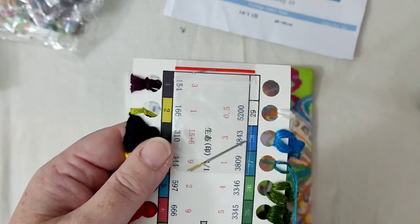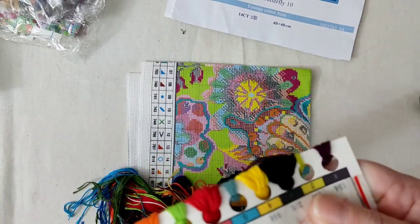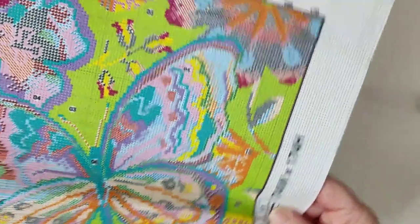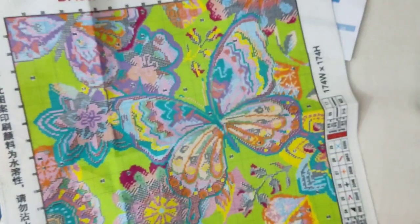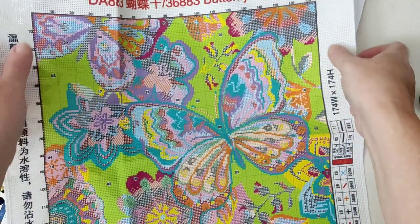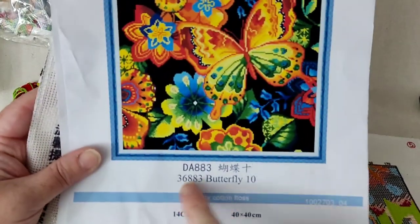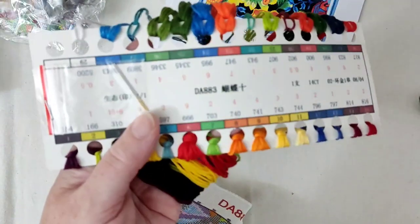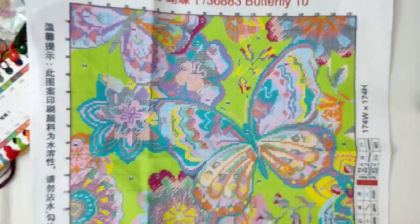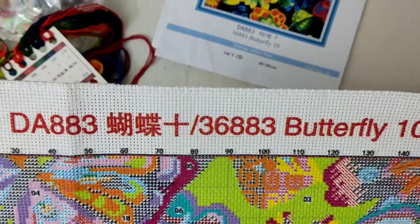With these kits we tend to have the needles on the floss card, so we get two needles. I do seem to break these needles — not sure if I'm just being heavy-handed. Now the canvas: it's 174 by 174 stitches. There is a corresponding code DA883 written on here and also on the canvas, so if you ever get them separated they tally back up. The canvas is not as stiff as an 11-count, there's a good border on it, and the edges are surged.